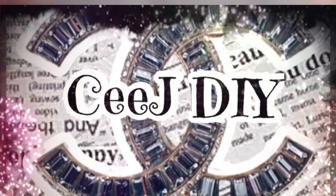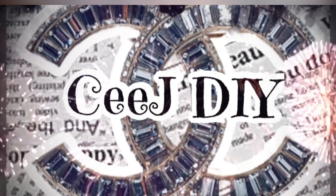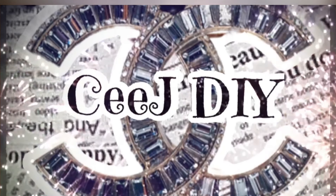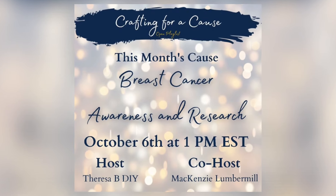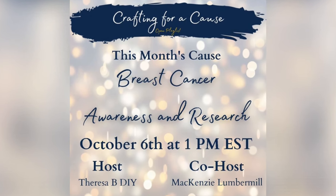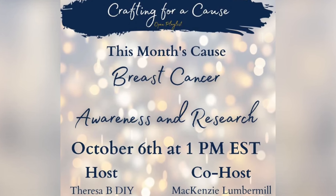While the healthy people have many wishes, ill person only have one wish — to be healthy. Today I'm starting this video as a part of the breast cancer awareness and research hosted by Teresa B. DIY and Mackenzie Lumber Mill.